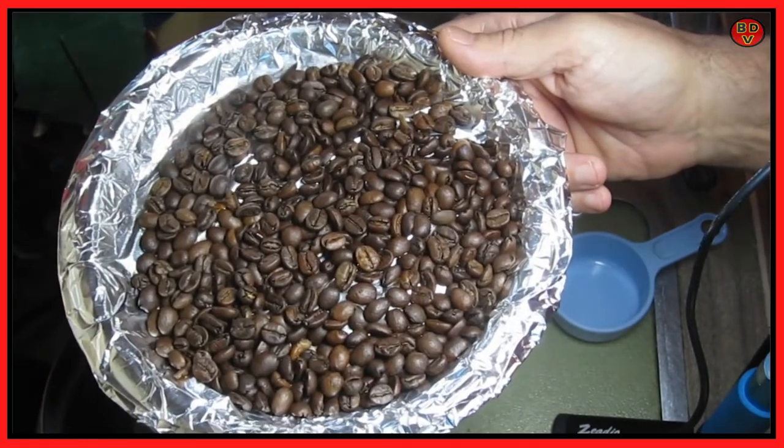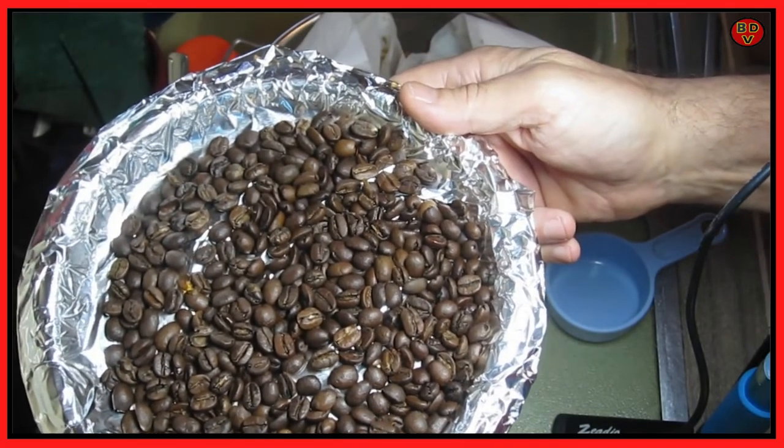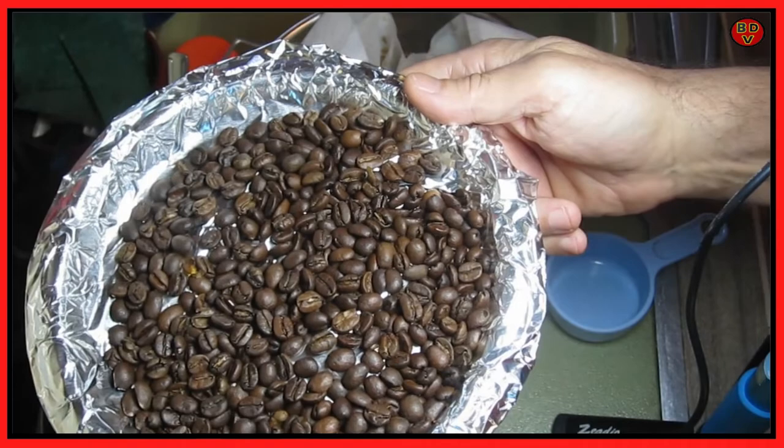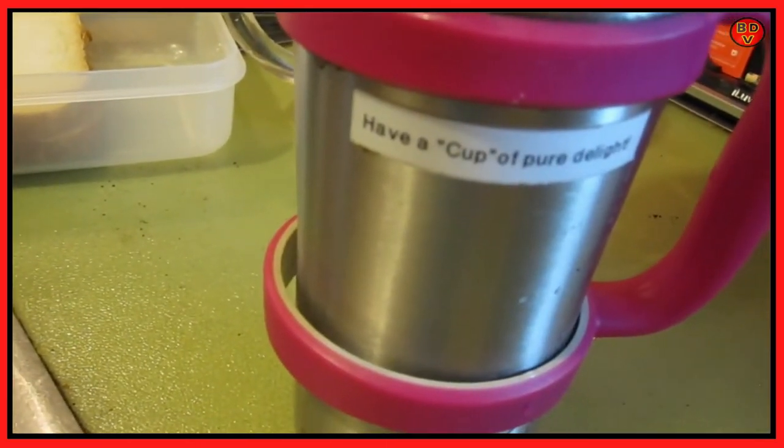Join me tomorrow for a delicious cup of coffee. My first adventure into roasting coffee — I'd say this was a success. I like this. Have a cup of pure delight.